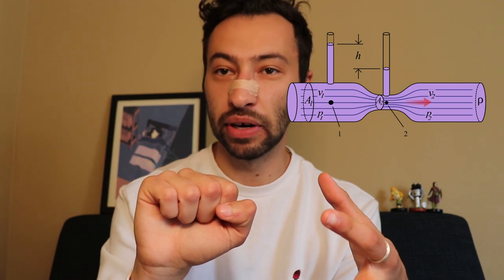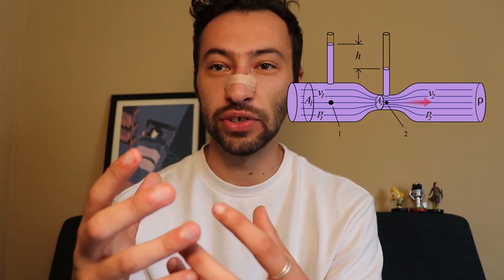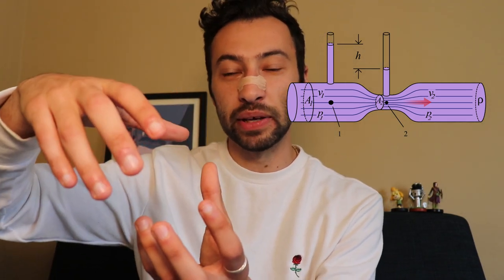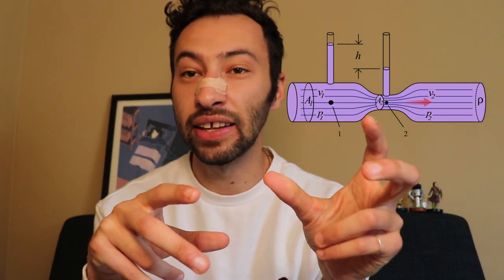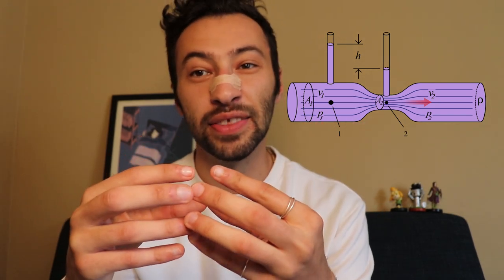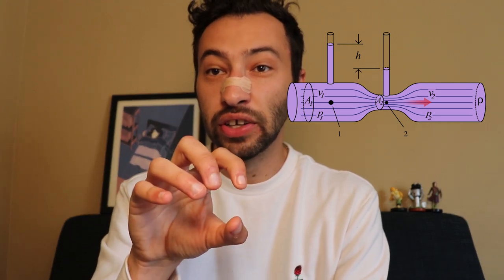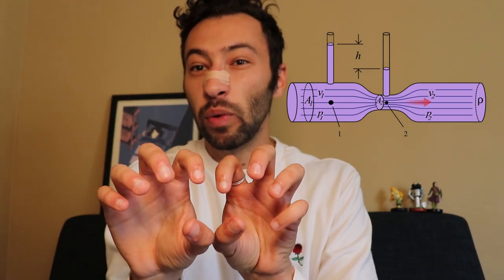There's now less pressure inside than outside, which creates a force on the pipe in the section with the choke that encourages that pipe to collapse. If you have a very rigid pipe made of metal, a pressure differential is unlikely to cause collapse. But your airways are very soft and they collapse very easily. When you have a choke, not only do you already have a harder time breathing, but now you have this force pulling your airways to become even smaller.